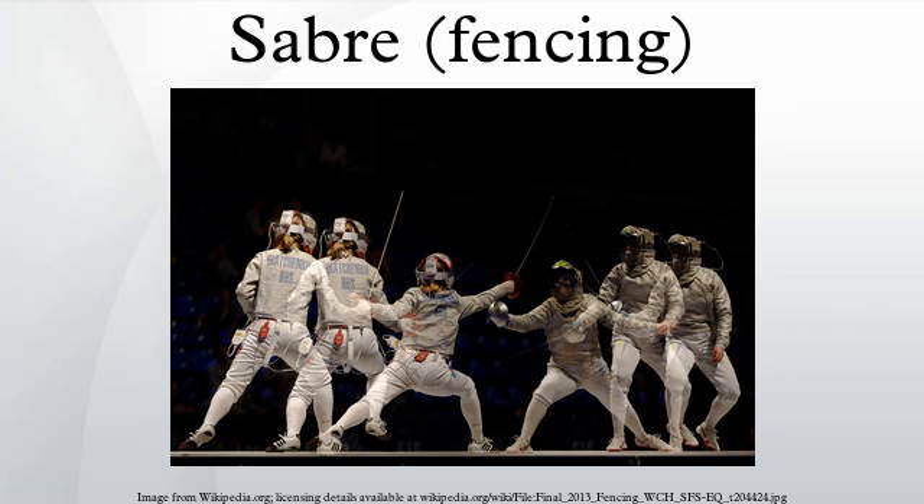The cross section of the sabre blade is Y or V-shaped, unlike the quadrangular shape of the foil, but not as stiff as the épée. Adult blades are 88 centimeters in length. At the end of the blade, the point is folded over itself to form a button, although no actual button exists. The bell guard of the sword is curved around the handle, giving the fencer hand protection.